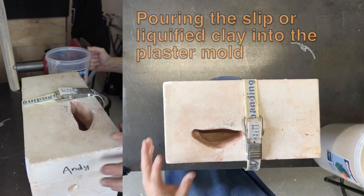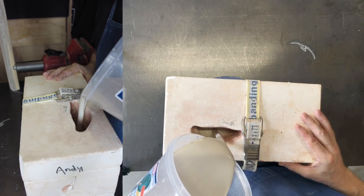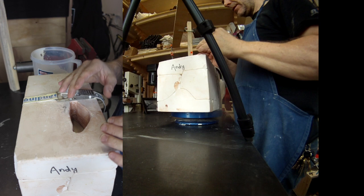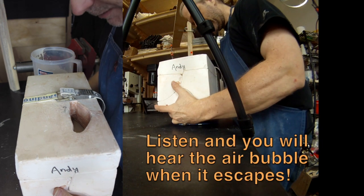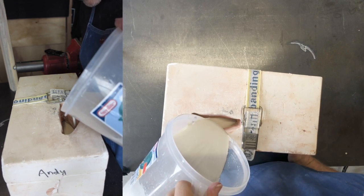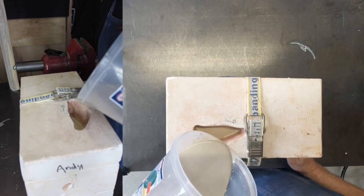I've prepared the slip. The slip, or liquefied clay, is basically regular clay with a chemical that causes the particles to stay suspended in the water. With the clay evenly suspended we'll get even walls in our cast. When filling this mold, the shell has a curved top and there's an air pocket inside — I've got to roll the mold to let the air come out. I can actually see the air bubbles release when I do this. Then we just fill it on up to the top.